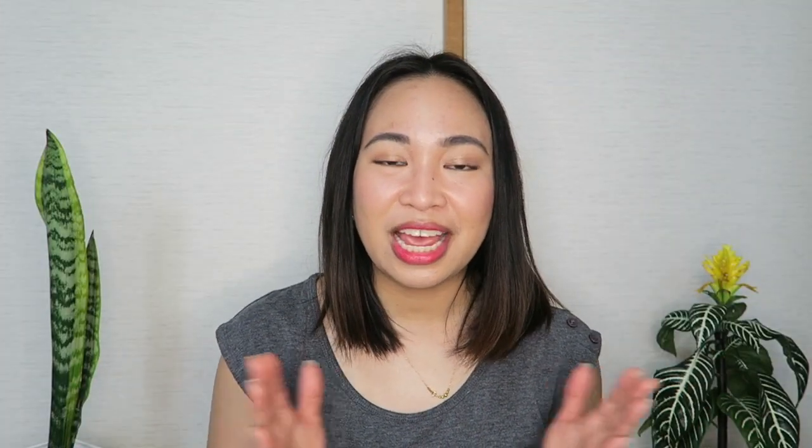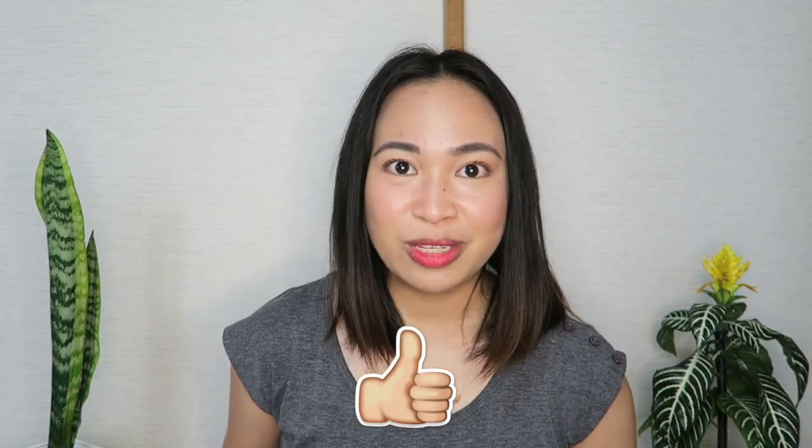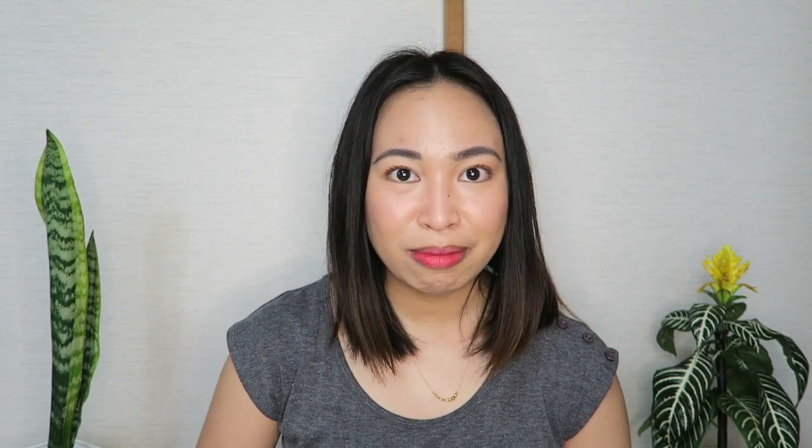That is it for this video, you guys. I hope you enjoyed watching it. For more videos about Japan, please don't forget to subscribe to my channel and click that bell button so that you get notified whenever I upload a new video. Thank you so much for watching and I'll see you in my next vlog. Goodbye.